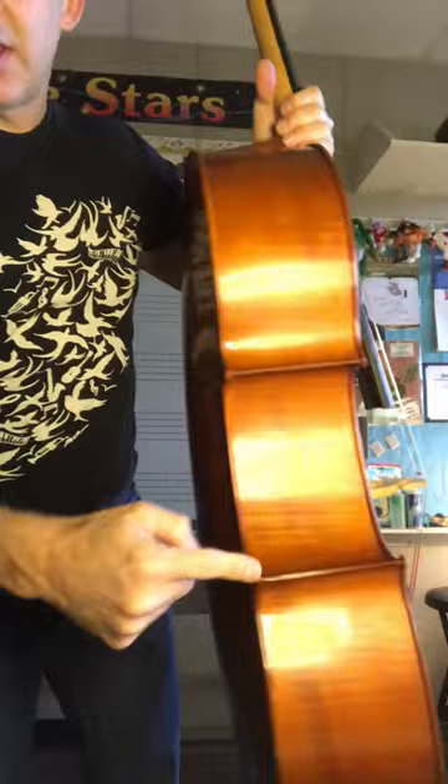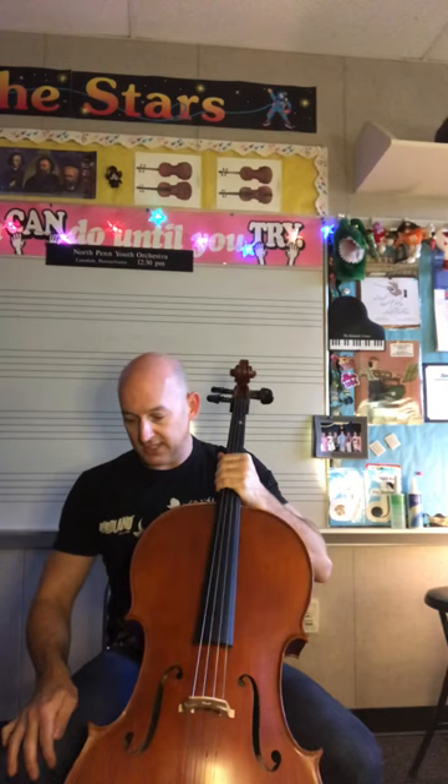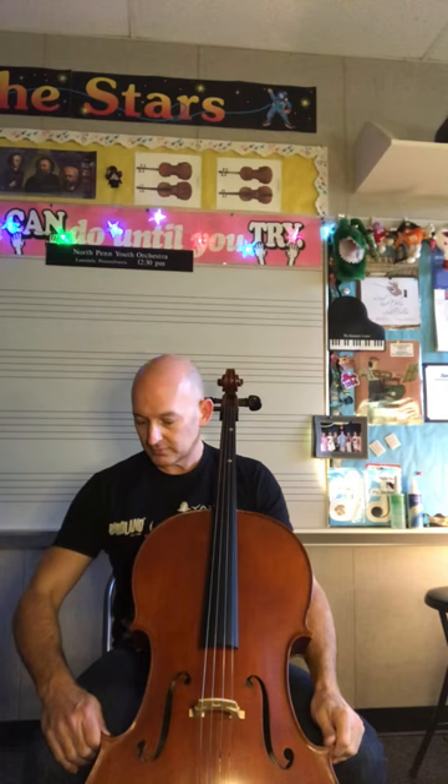Your cello is going to get pulled back right between your knees. Remember the bottom peg goes behind your left ear, and the ribs — the back ones near the back — are poking into your knees. You probably don't want to wear shorts when you play the cello, or those will poke into your knees. Your left hand just rests right here on this side.